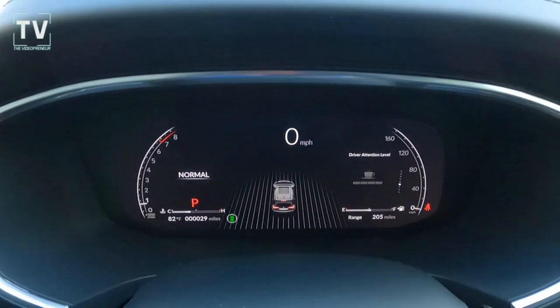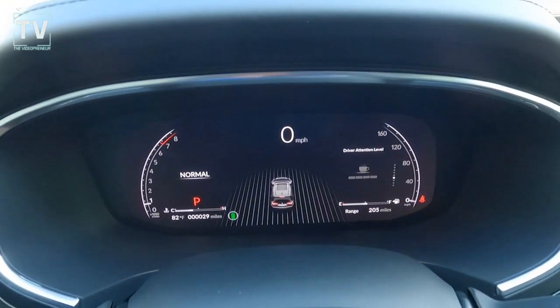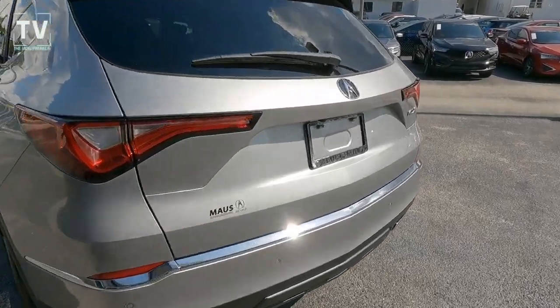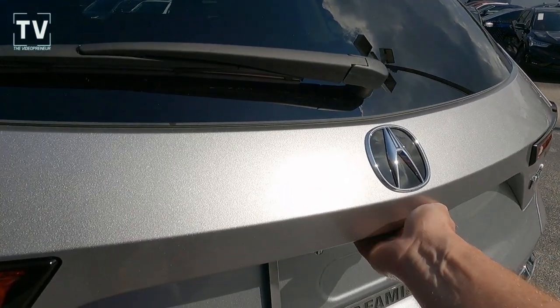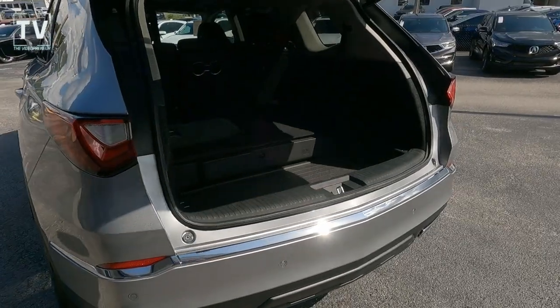HomeLink, keyless access system with smart entry, Wi-Fi hot spot, interior LED ambient lighting, paddle shifters, driver memory. Adaptive cruise control, collision mitigation braking, forward collision warning, lane departure warning, lane keeping assist, road departure mitigation, traffic jam assist. Here's the power liftgate.